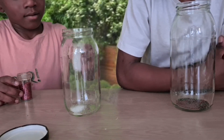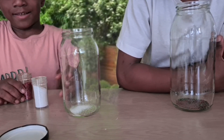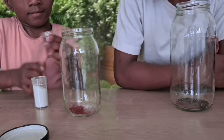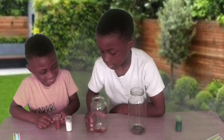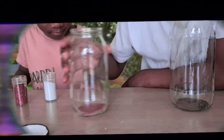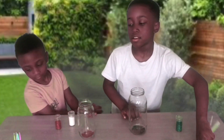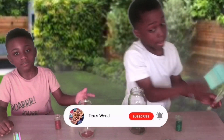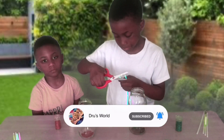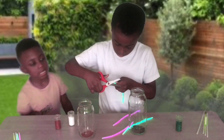A little bit more, tiny bit more. That's it. You need to activate these, like this. Alright, now you need to carefully trip the top off.